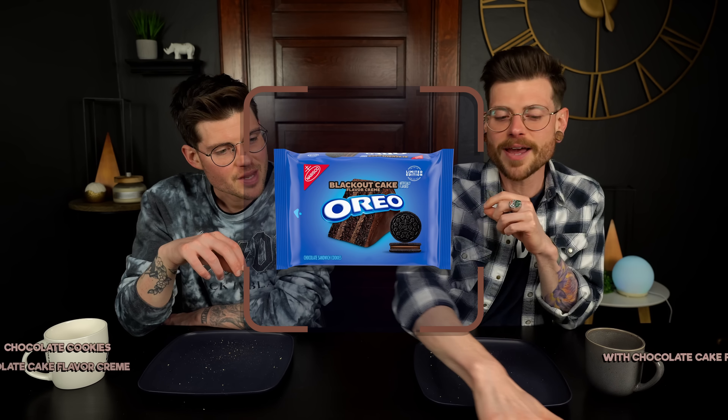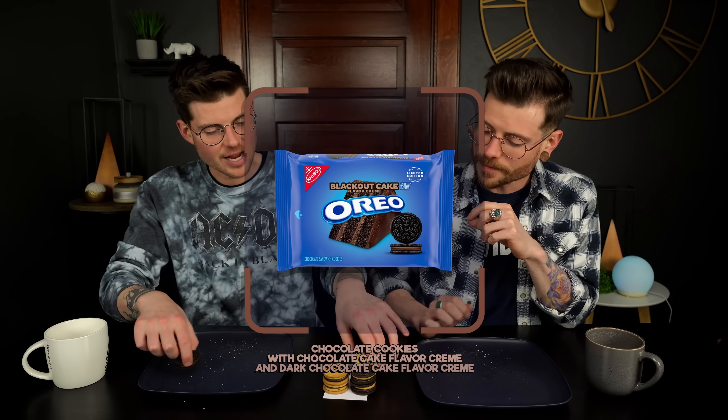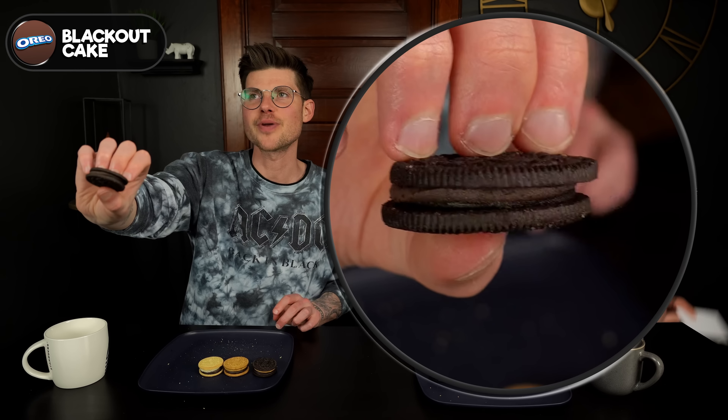Moving on to the blackout cake. We've had the blackout cake cream featured in probably every round so far. The blackout cake has two different kinds of chocolate cream — a milk one and a darker one — and it tastes so much more rich and deep than just the regular chocolate or dark chocolate Oreos. When they released it I was mad because I thought it was just another chocolate-on-chocolate Oreo. Then we tried it — it's pretty good. They did a good job.